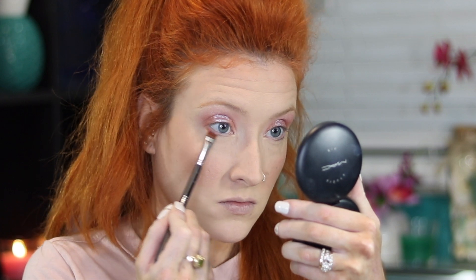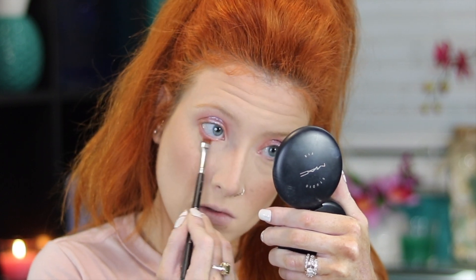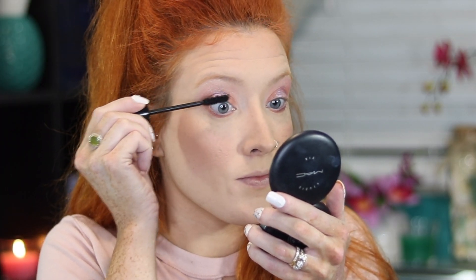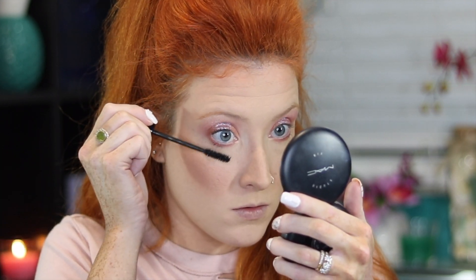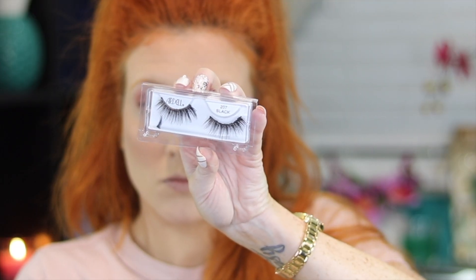Going back to the eyes — on my lower lash line I'm taking that same shade I put in the inner and outer part of my eye and just lightly smoking out my lower lash line. I'm not smoking it out as much as I usually do, but it just brought the whole look together. For mascara I'm using a mascara from Butter London called Double Decker Lashes. I like using this mascara more for my lower lashes — they make them so long and full.